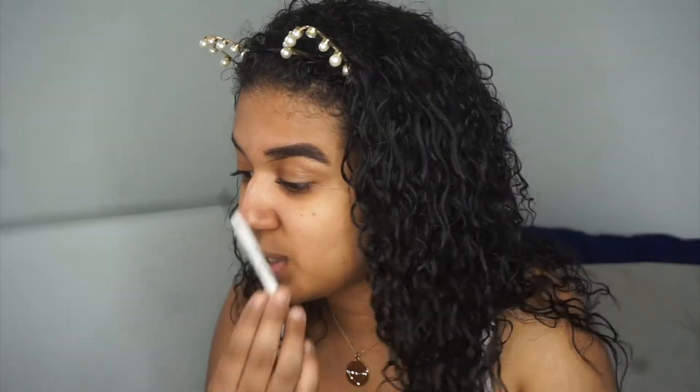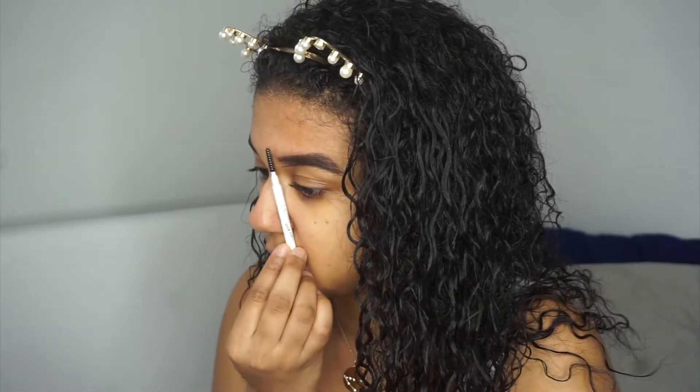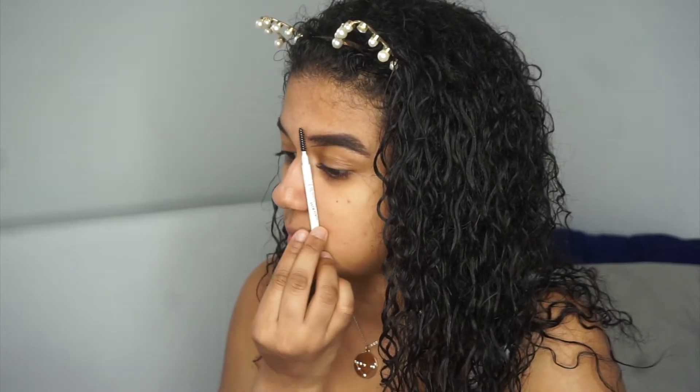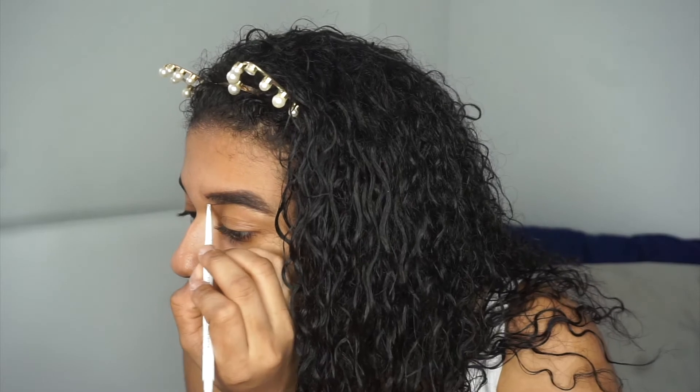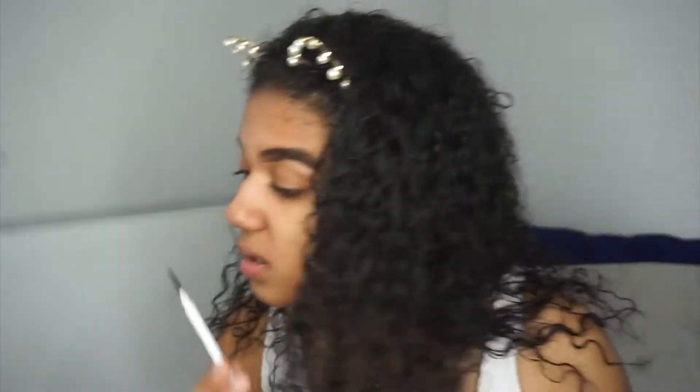A helpful tip for those of you who have trouble doing your eyebrow shape: they actually sell plastic things with shapes, but if you don't want to do all that work, you can literally just go like this and see up to where your eyebrow is supposed to go. Just go next to your nose and map it out — that's literally where your eyebrow is supposed to end, so you don't go too far out. Let's ignore this pimple I have literally on my eyebrow.